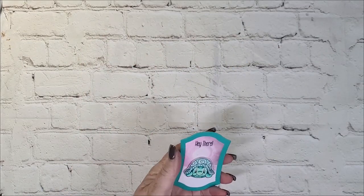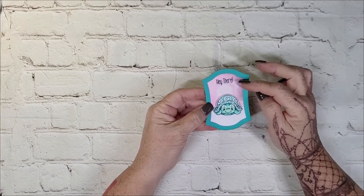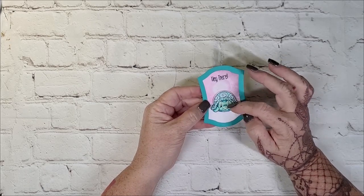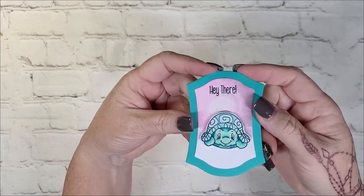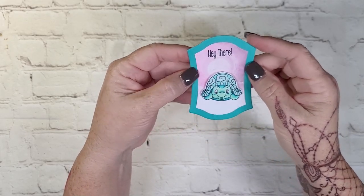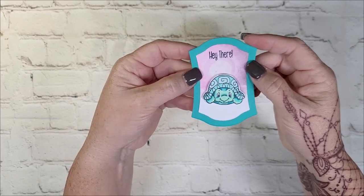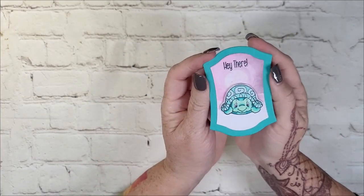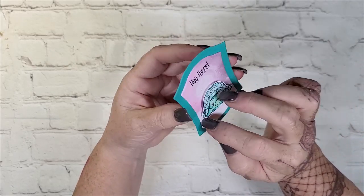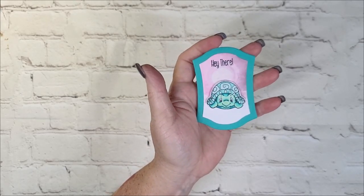So I'm going to start out small, and I was just using things in my stash. This was a piece of a gel plate print, and of course he's one of the cute little turtles from Whimsy Stamps. I will try to remember to link everything in the description box if I'm able. Just cute and simple — I added a little piece of white paper and fussy cut a little hill, but you can't see it once he's on there. I love it.